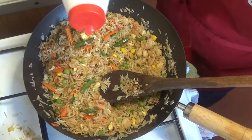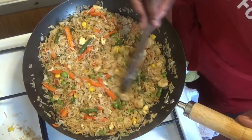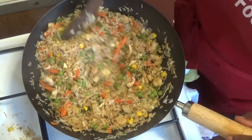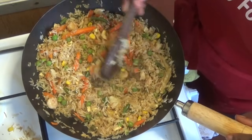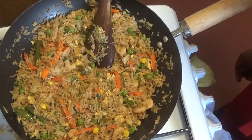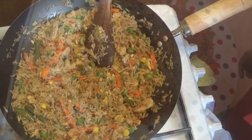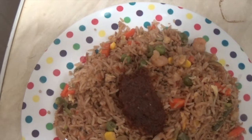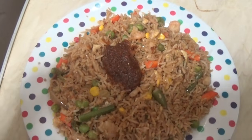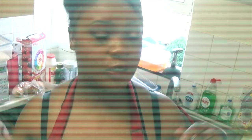I'm adding a little salt because my soy sauce wasn't the best — normally you wouldn't need to since soy sauce already contains salt. My fried rice is ready! I hope you enjoyed watching. Stay blessed, take care of yourself, and I'll see you next time for another recipe. Bye bye!